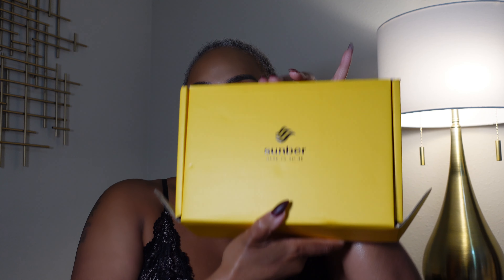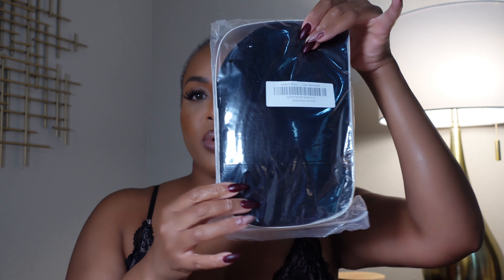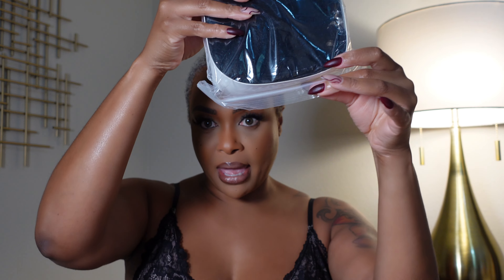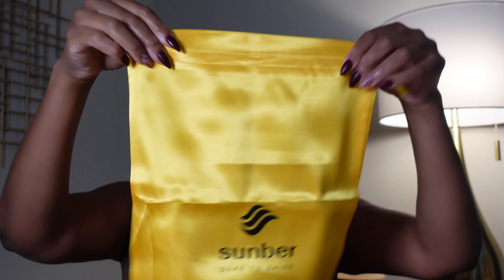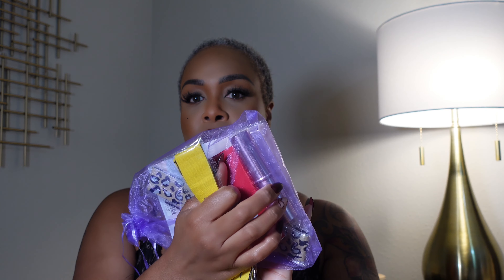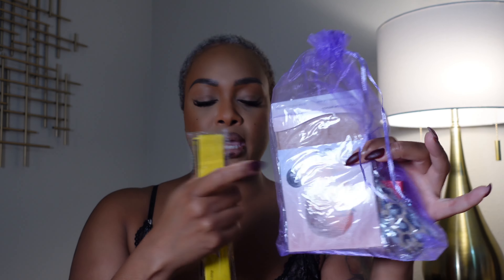You guys know the routine: the yellow box, the wig in the Ziploc bag, the goodie bag, and the satin hair bag to store your wig in. The goodie bag has the wig bands, the lashes, the compact kabuki brush, and cap.